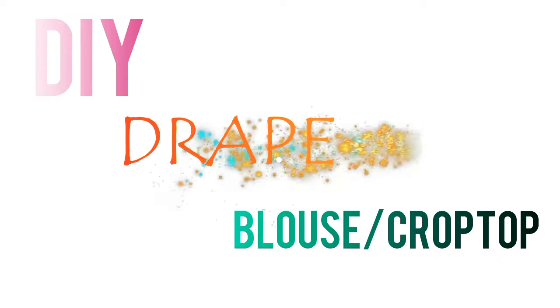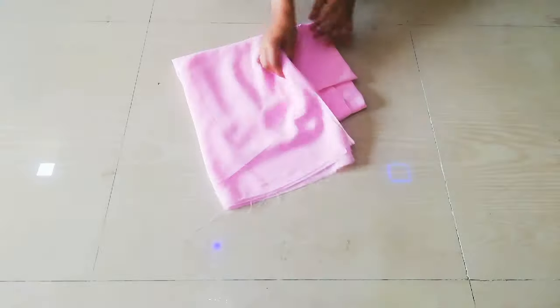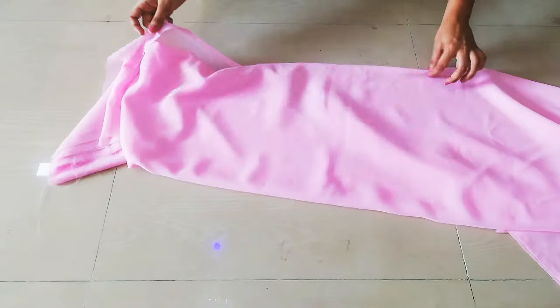Hi everyone, welcome back to my channel. I will share with you how you can make a day blouse crop top. Let's get started — I have used pink color fabric to make it.